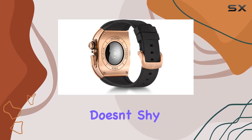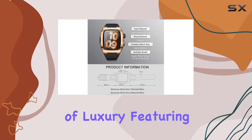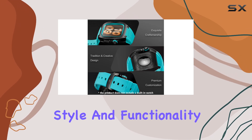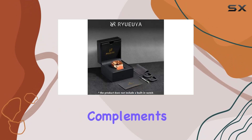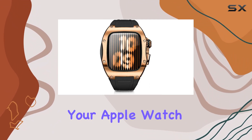In terms of design, this accessory doesn't shy away from making an impression. It combines a rugged aesthetic with elements of luxury, featuring intricate detailing that adds both style and functionality. The metal band complements the case perfectly, creating a cohesive look that enhances the overall appearance of your Apple Watch.